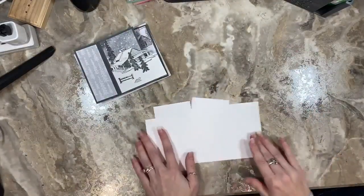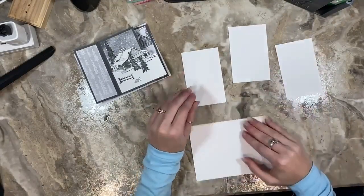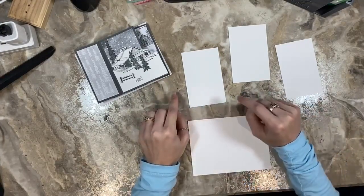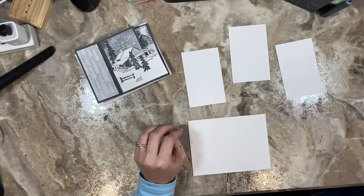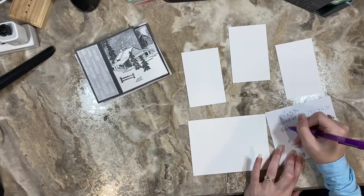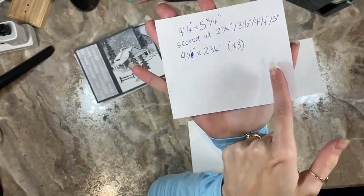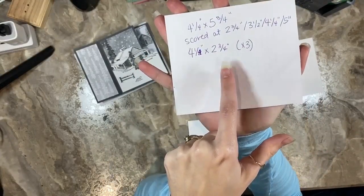I'm going to show you how to create this pinwheel card and walk you through the elements she used to make it so beautiful. You are going to need four pieces of cardstock. I am using basic white; she used basic gray. This is going to be your card base, so you want it to be whatever color corresponds with what you are looking to make. You will have one sheet of four and a quarter by five and three quarters, then three additional pieces of four and a quarter by two and three quarters.